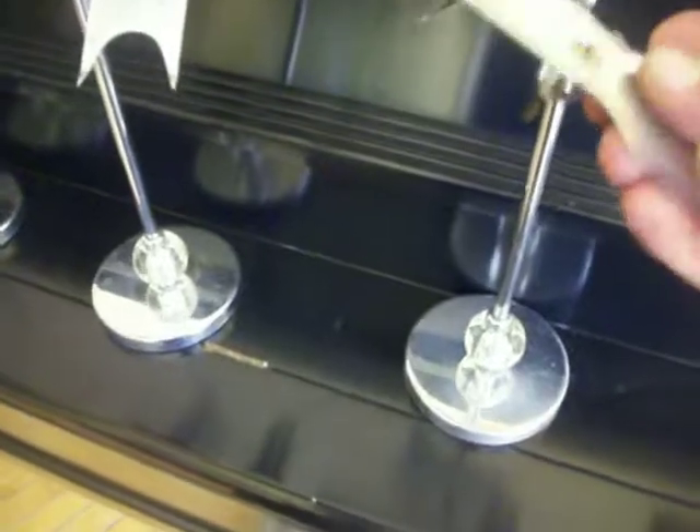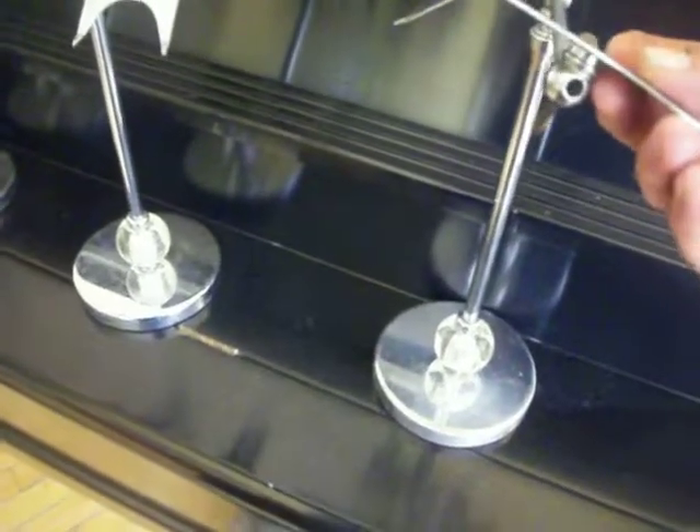I did gently clean these — they can be polished up more. They're probably 60 years old. You tighten up the piece underneath, the wing nut.